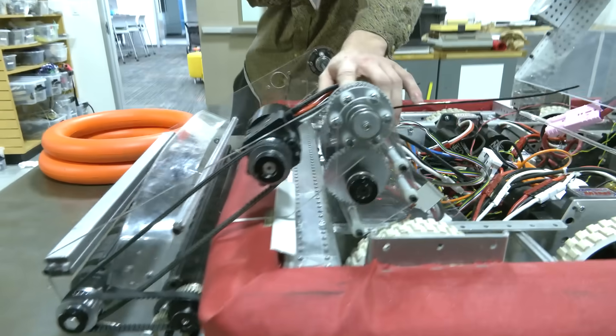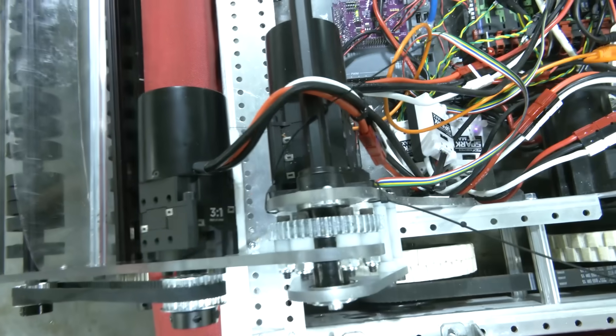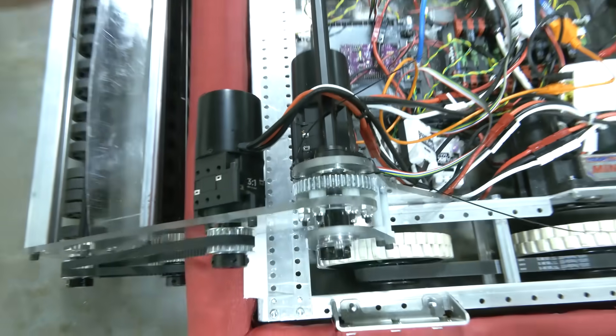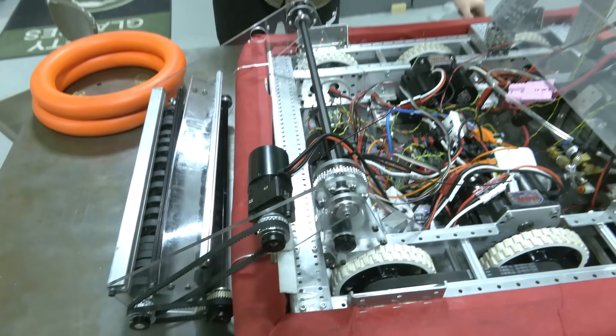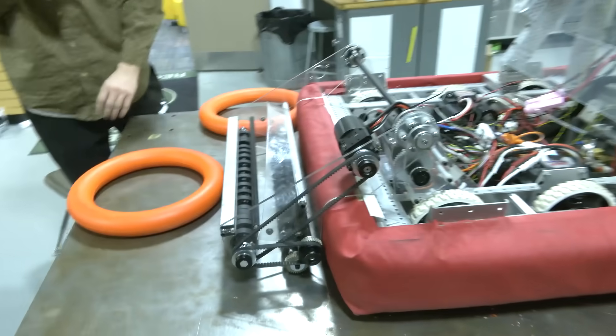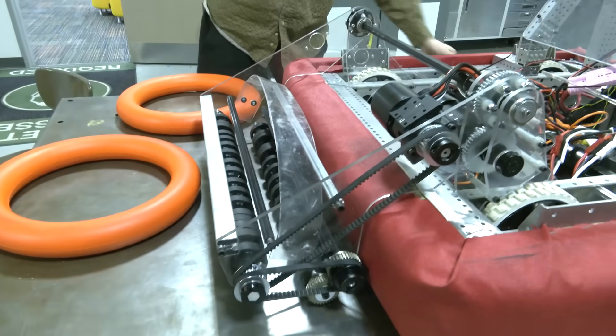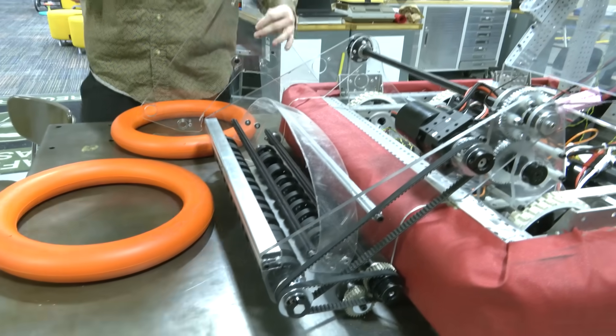We're going to be using this absolute encoder right here to measure the position of the arm so that we know where the arm is at all times, which will make it really easy to program. Moving forward, we can start talking about game piece manipulation — we're using the exact same geometry when it comes to our rollers.